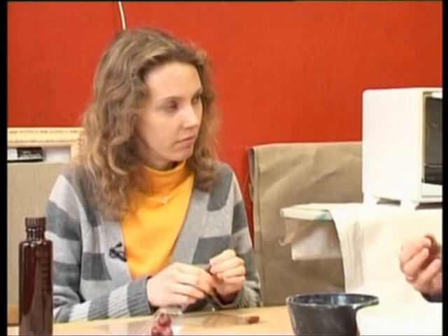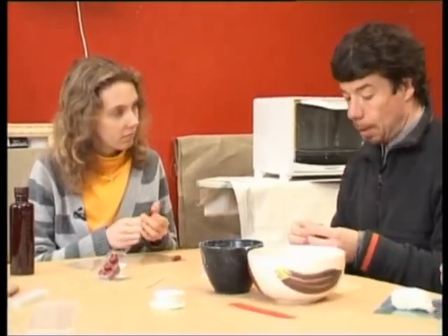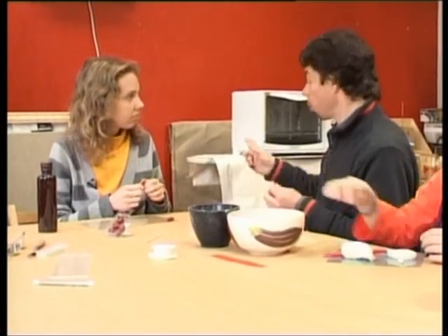No šī tik tiešām var veidot pogas — viņš ir pietiekami izturīgs un poga piešūta un aizpogāts kaut kāds apģērbs arī turēs. Tad atpakaļ jautājums — ja tā ir poga un kas notiek apģērbu mazgājot? Šitas ar ūdeni mierīgi? Pilnīgi droši.